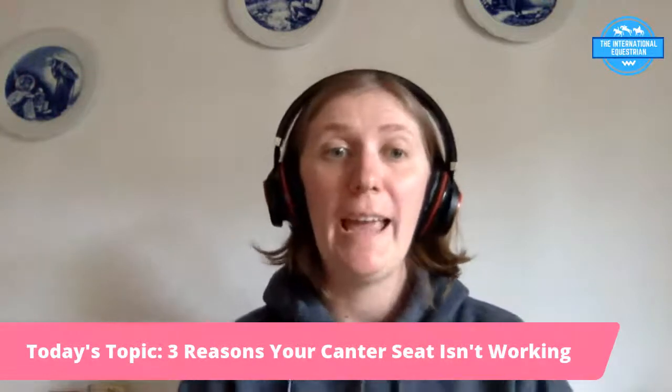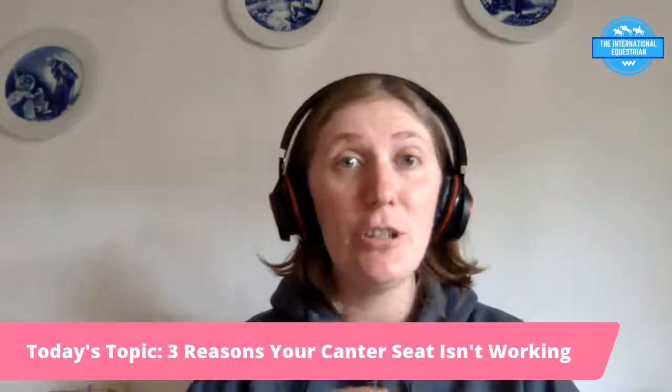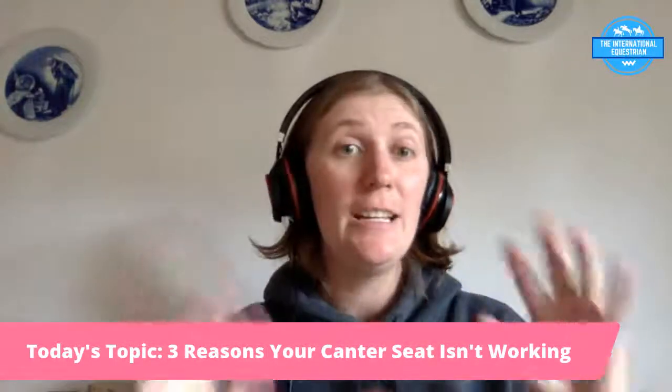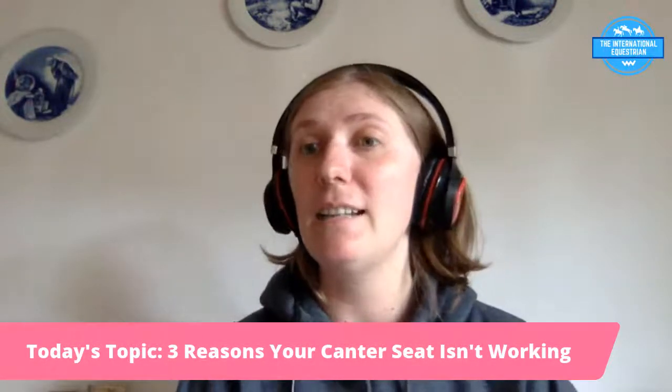Hopefully you found this video helpful! If you have questions about this topic or other topics, just let me know in the chat or comments — I love talking about these things with you guys and hearing from you.